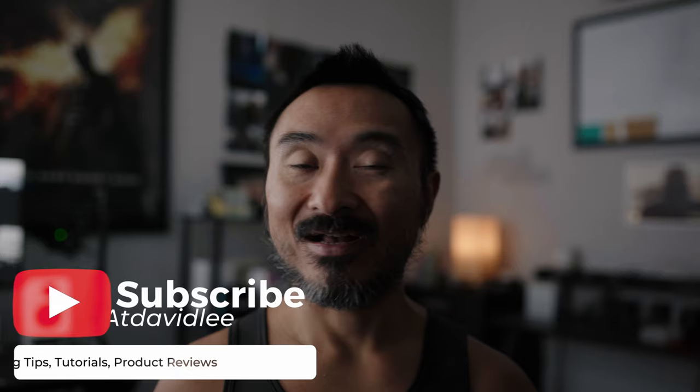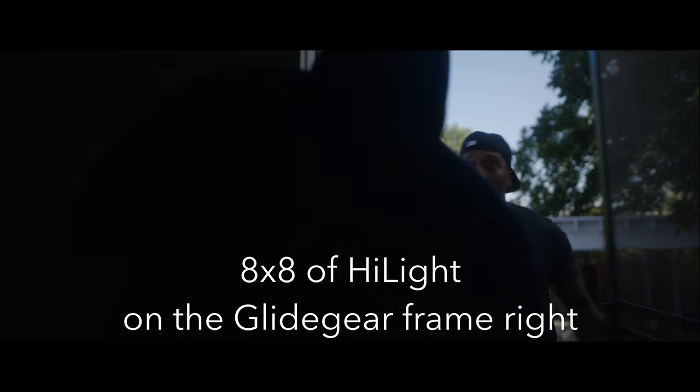Now whether you have your own diffusion cloth or your own rags that you use, you may not necessarily need the included ones — but it comes with them at no additional cost. Maybe you don't have the financial budget to afford some of the more expensive diffusion cloths. Something like a highlight can cost $300-some dollars for just an 8x8, and highlight does do a very good job at diffusing light. But say you just want something to start off with — you get a 4x4, a 6x6, and an 8x8 of diffusion, which is just enough to see how diffusion works for you on set.